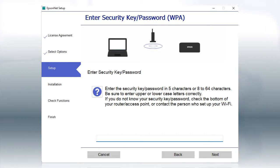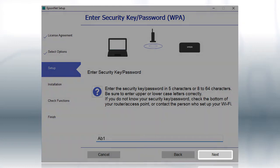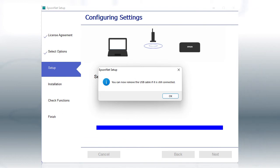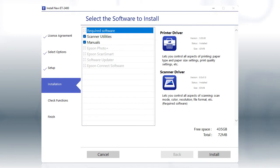If you see this screen, enter your network password and click Next. When you see a message telling you to remove the USB cable, disconnect the cable from your computer and printer, then click OK. Your printer is connected to your wireless network.